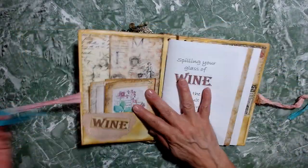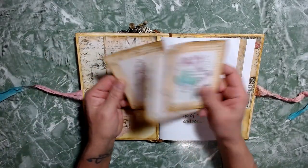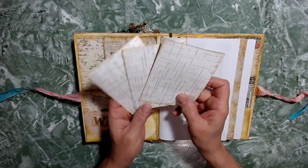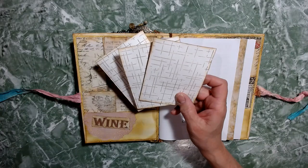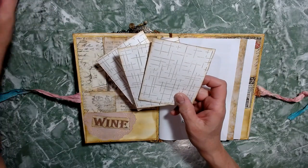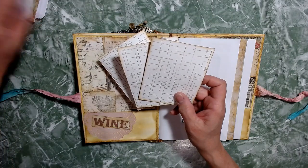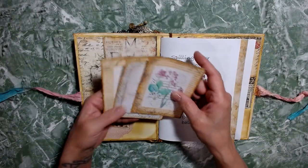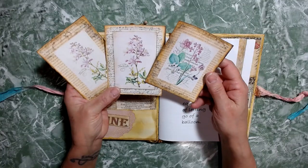Go ahead and open it, and the front pocket is just some journaling cards, note cards. I did stamp them on the back. These cards are from Mid-Evil Mirage, and I have several different sets of hers. These are just some ones that had some really pretty flowers on them.